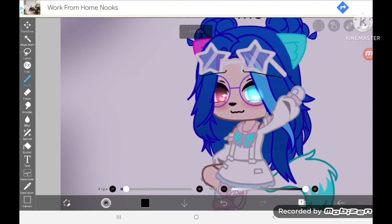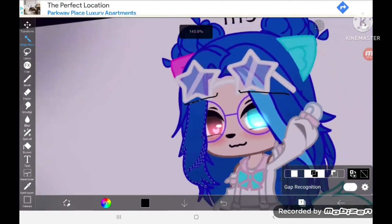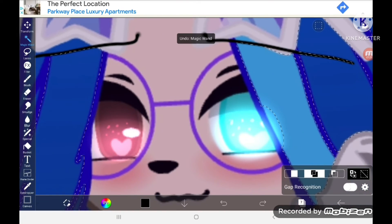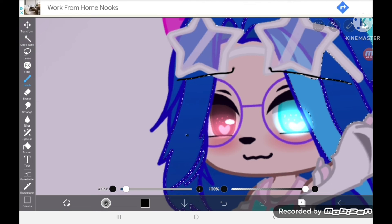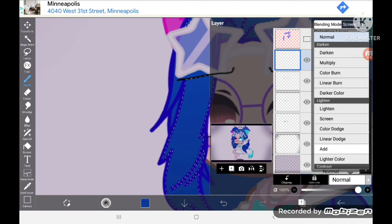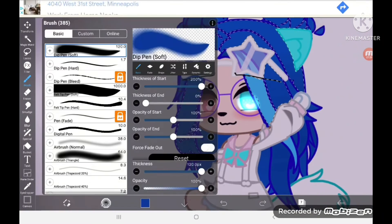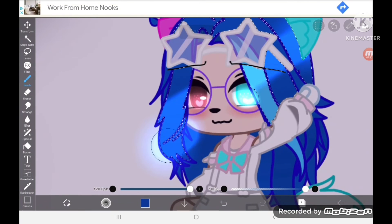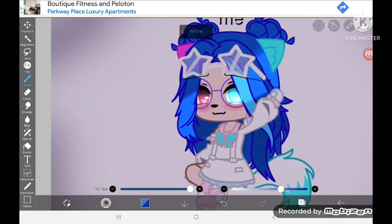Make a new layer and we're going to do the hair. Use the magic wand to separate the hair. Grab the color of the hair and switch the new layer to 'add'. Have it on the dip pen soft with a color that's kind of light, and just do this with it. It will turn out something like this.